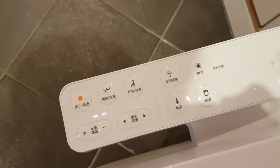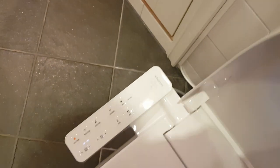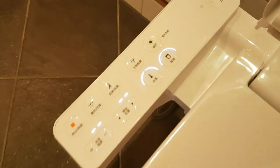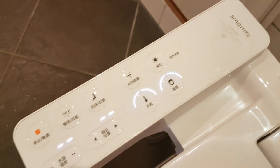All the menus are in Chinese, so they don't make any sense to me or to any guests — you have to explain how to use the toilet. There's a pressure sensor here; if you press it, the toilet will start cleansing itself.